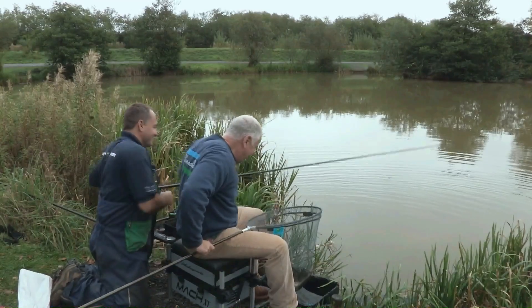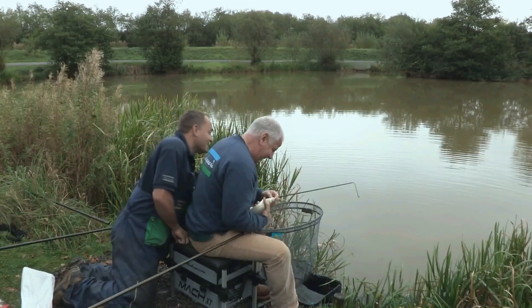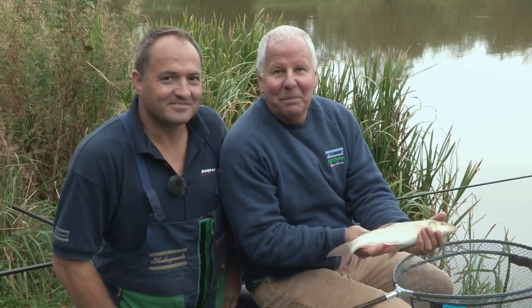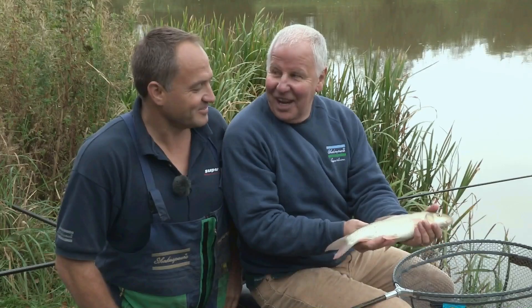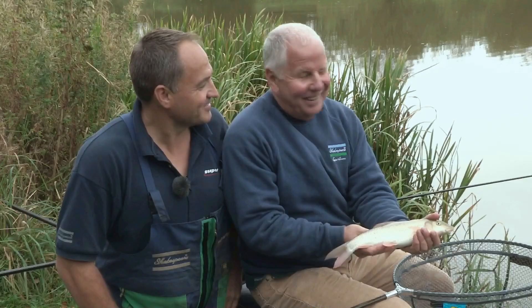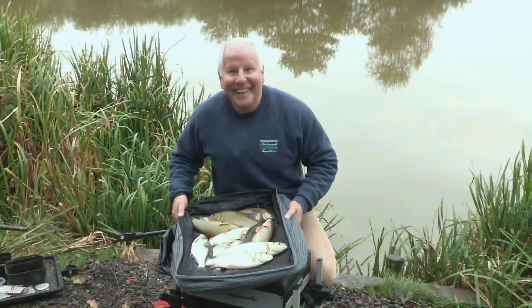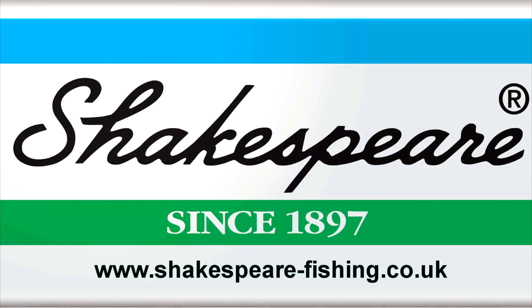A great way to finish up, I think. Nice one Trev. Well James, might not be the biggest barbel but I'm really pleased with that. Thanks ever so much for showing me — I came here as a pole novice. I'm still a novice but I've got the basics now. Fantastic, thank you. No problem Trev, glad you enjoyed it. Now I'm hooked on pole fishing!